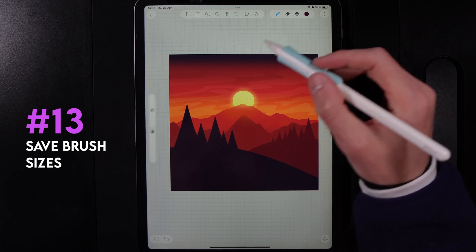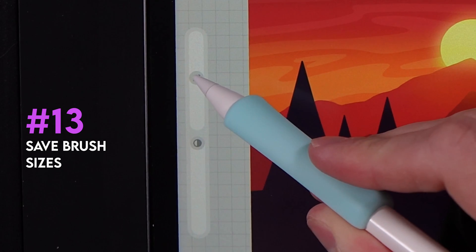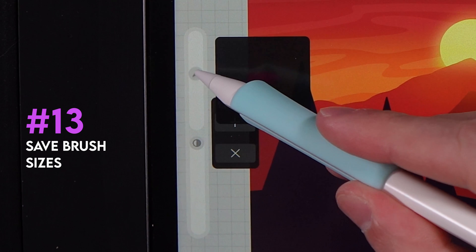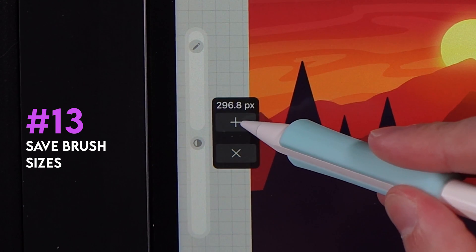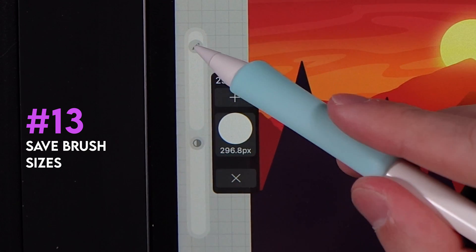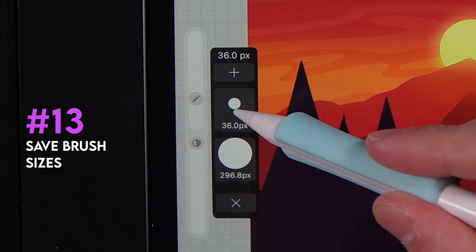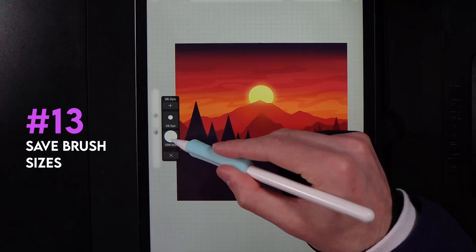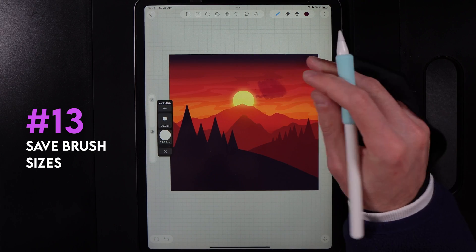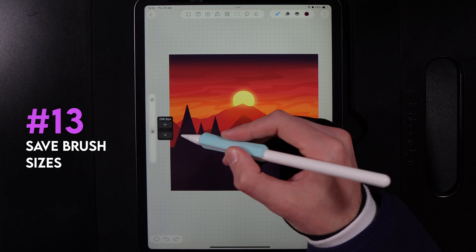When using a particular brush, if there are certain sizes you want to remember, go to your size slider and tap the icon there to reveal a plus icon. Drag the slider to a desired size — say around 300 — and tap the plus to save that size. You can drag it down to 36 and hit plus again, giving you two saved sizes to quickly jump between. When done with them, hold down on the saved sizes and they'll disappear.